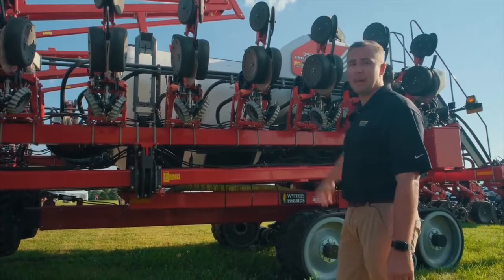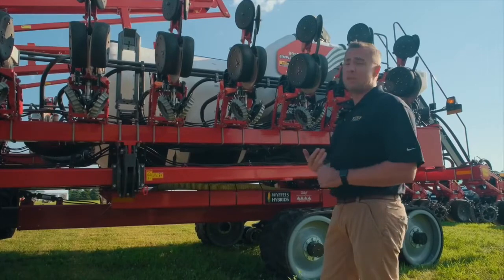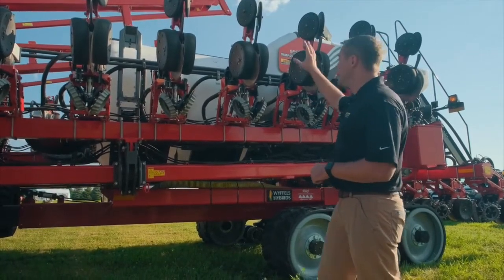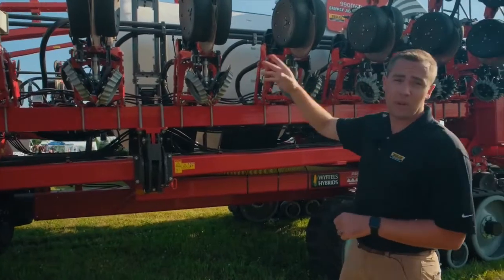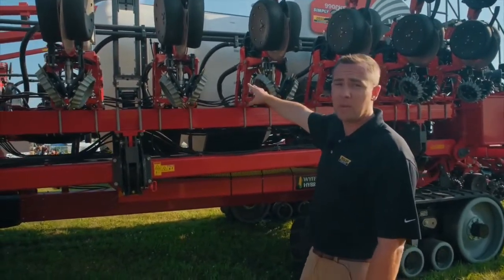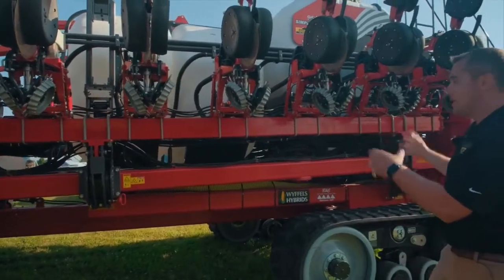It's a high-capacity planter, so a lot more time between fills. You've got 1,500 gallons of liquid and 150 bushels of seed capacity. The liquid tanks are split into two 750-gallon tanks, so if you want to do split liquids — for example, two-by-two — it comes factory with two tanks, giving you two options.